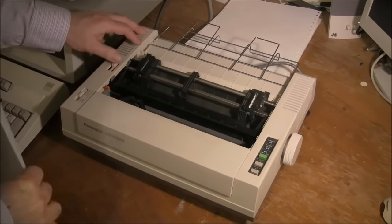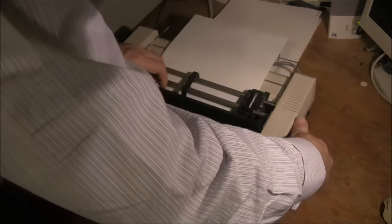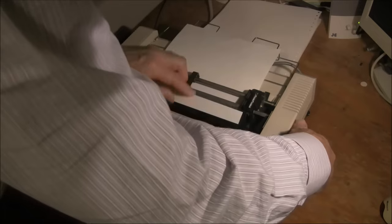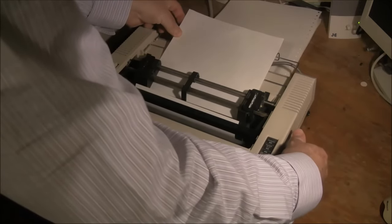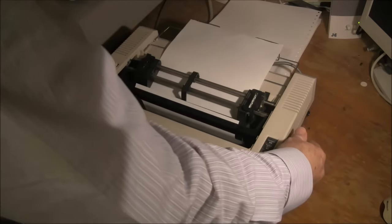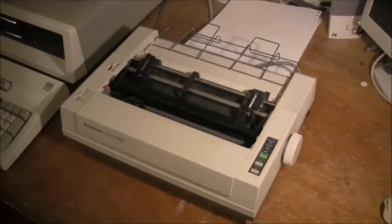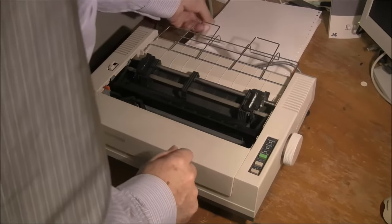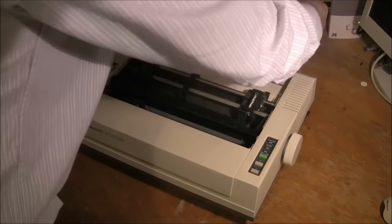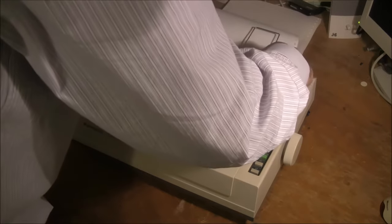Now I'll load some paper in and show you how friction-fed paper is attached to the printer. It's very easy — this is all you do: slot it in the bottom of the roller there and wind it around, and the printer's all ready to go. For friction feed paper, that's all there is to it.